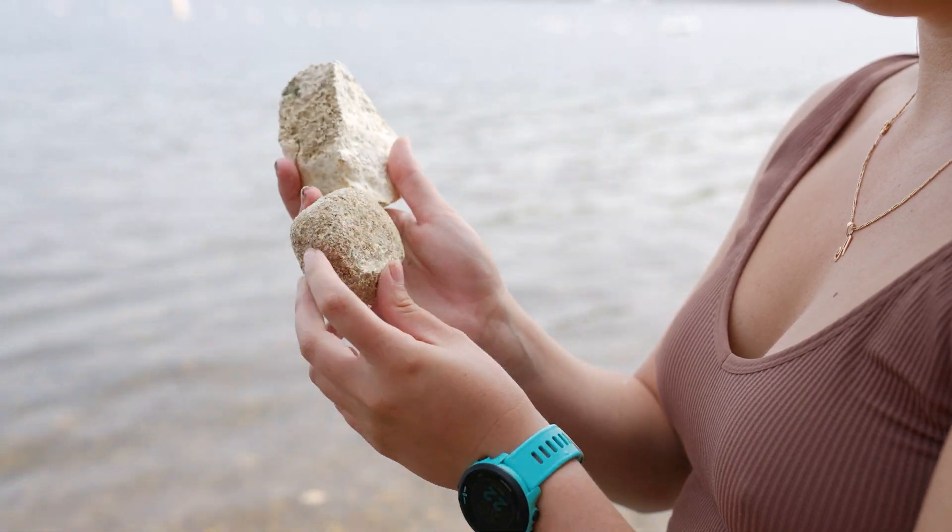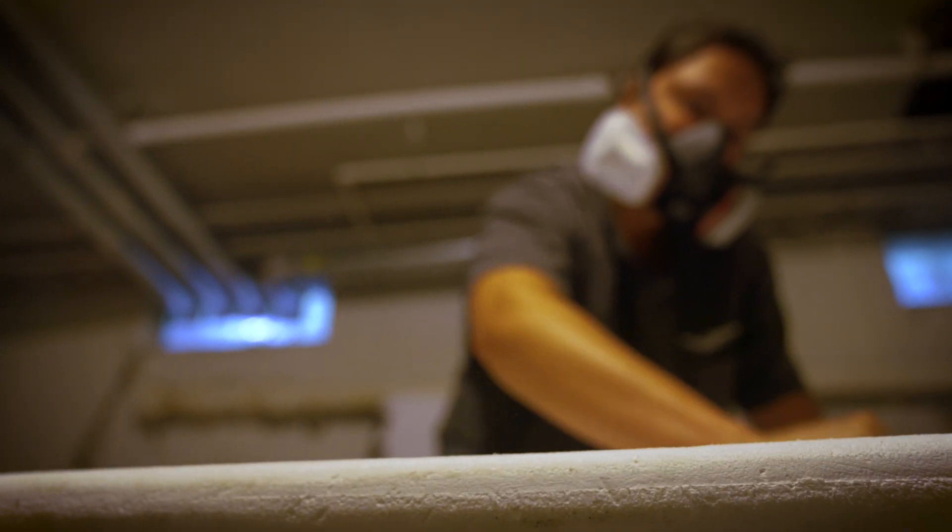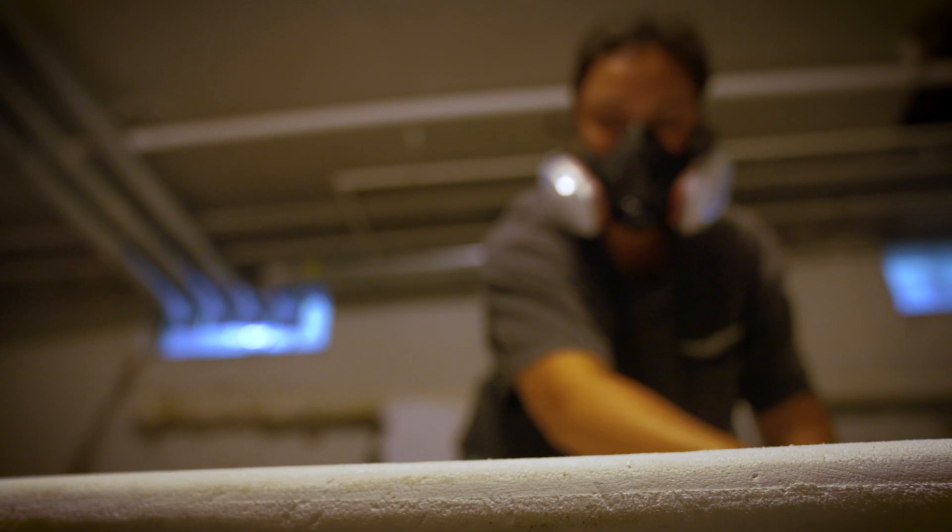Our big thing is that we have to be shapeable, because I'm a surfboard shaper. If I don't have a blank or a core that I can shave, then what am I?